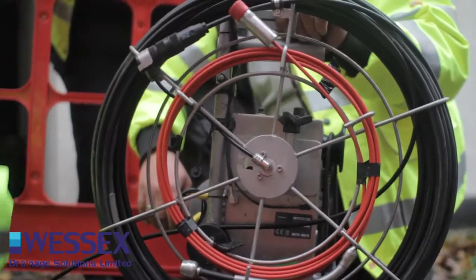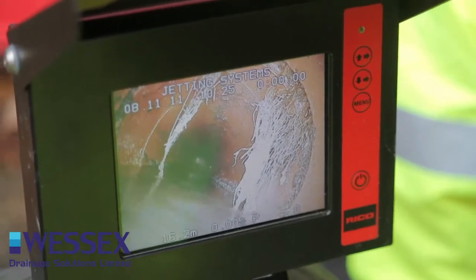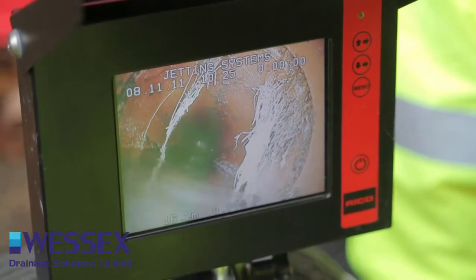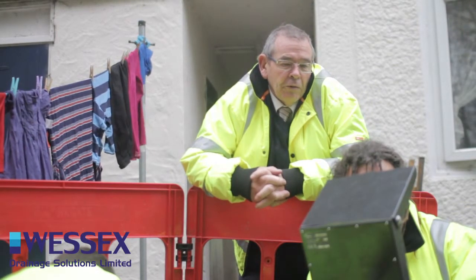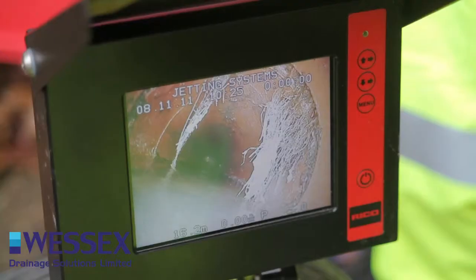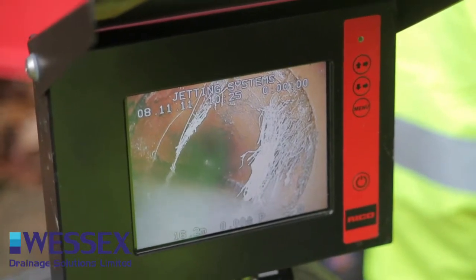We can see that at 16 metres downstream from here there's an open joint, and the roots have come in through this open joint and they form that curtain that lies right the way around it. At the moment, only hair roots, but these will grow — they'll grow to the thickness of your finger and then eventually nearly the thickness of your wrist, and by that time it'll be too late.